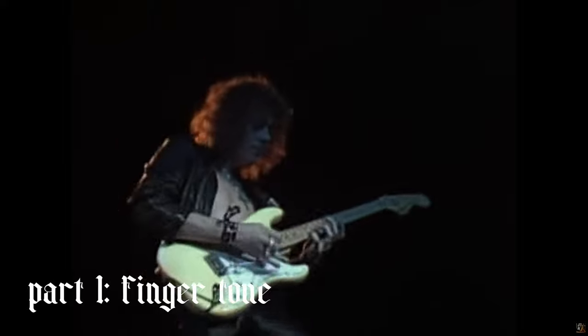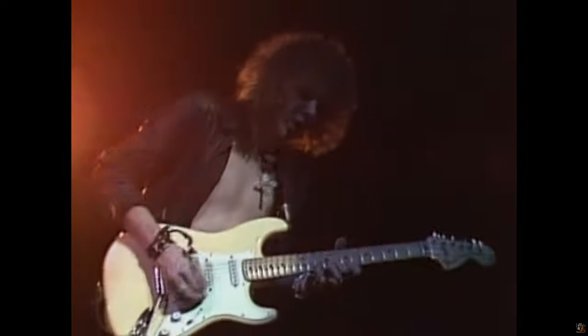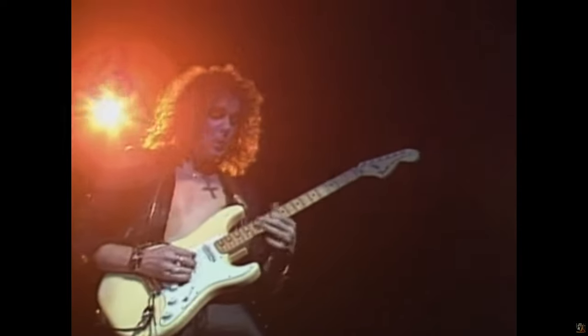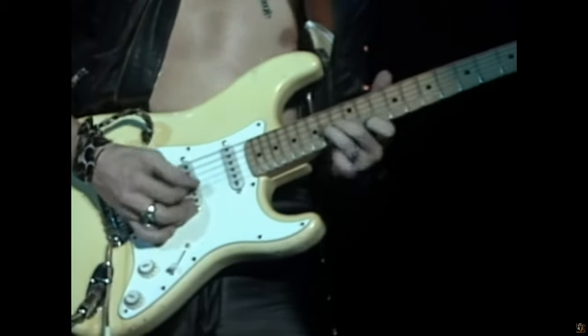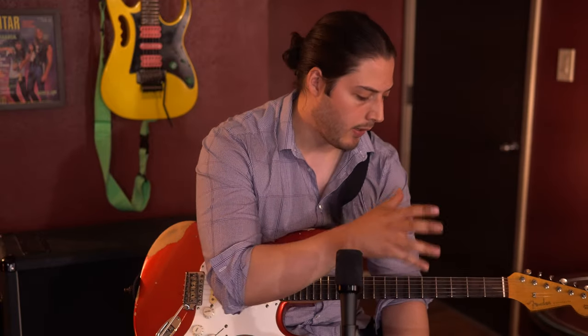As always with the Nail That Tone series, the first thing we're talking about is finger tone. For finger tone this week, I wanted to highlight Yngwie's incredible speed and articulation. One thing that can help with your speed and articulation is to play with a lighter touch. Since Yngwie likes to play with scalloped fretboards, part of his style and finger tone is that he plays with a light touch that helps you fly through the fretboard, glide through the strings, and have an amazing legato.